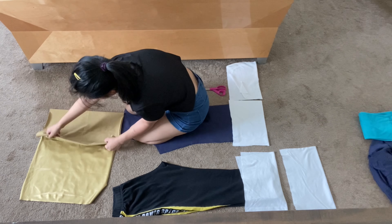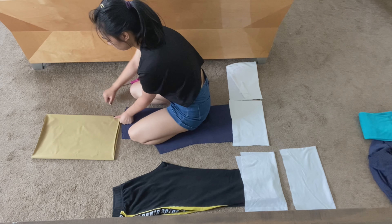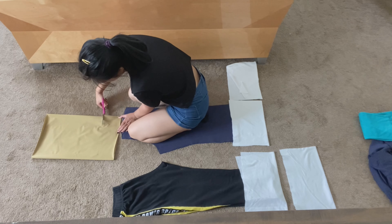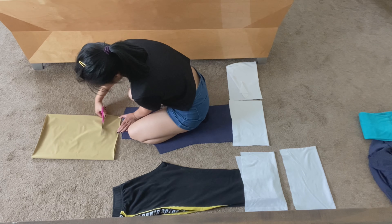When I make waistbands, I usually just measure the length of two of my thumbs stacked on top of each other, because that's around 4 inches most of the time. You're going to want to leave behind some of your gold and teal fabric for the applique that we're going to do later.